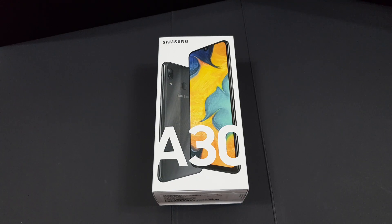Hey guys, what's up, welcome back to my channel. This is Mark Yeo here again. Today we'll be doing an unboxing on the latest mid-ranger by Samsung, which is the Samsung Galaxy A30.